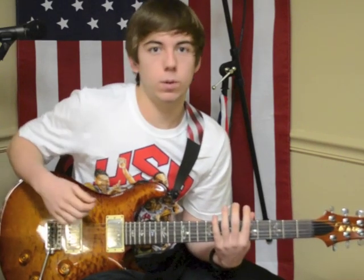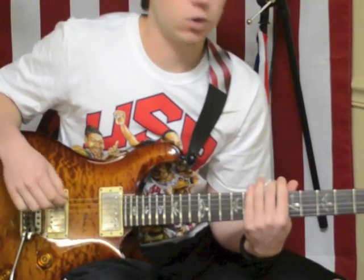Now that we've looked at the three basic components of picking technique, I'm going to show you an exercise that really ties these three together. This is one I came up with myself — it uses chromatics to help your left hand speed as well as your picking technique and picking speed with your right hand. Let me play it for you and then I'll show it to you.